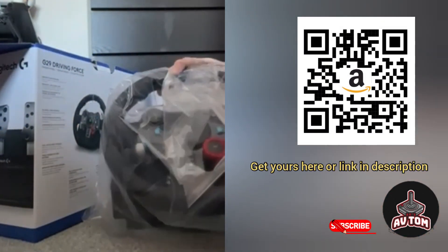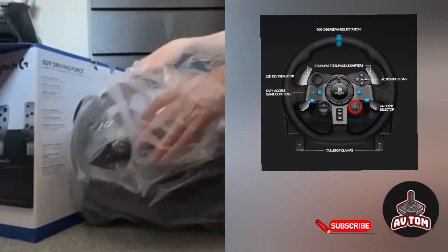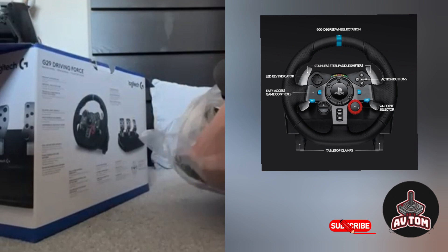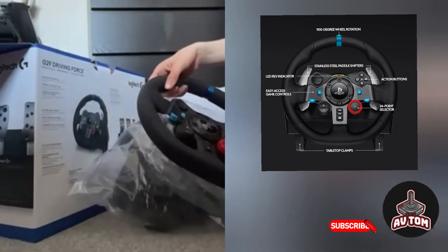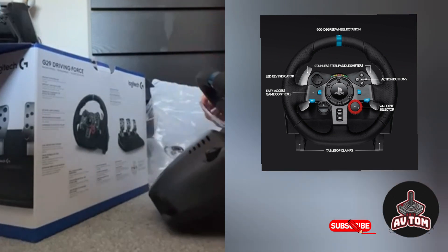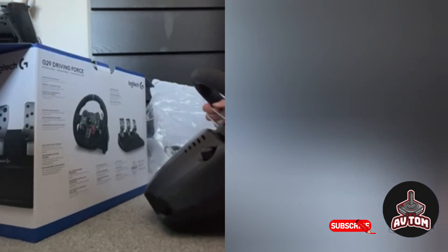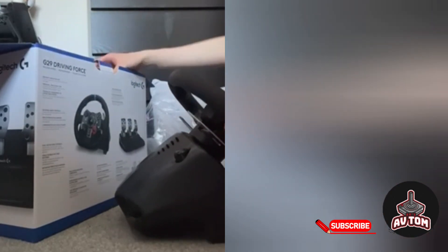Here is the steering wheel. Listen to the sound of the force feedback the steering wheel makes. This steering wheel has 900 degrees of steering.